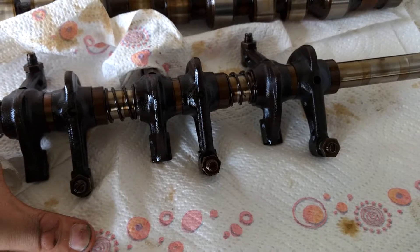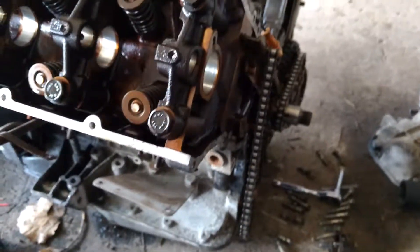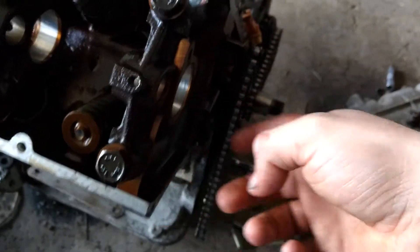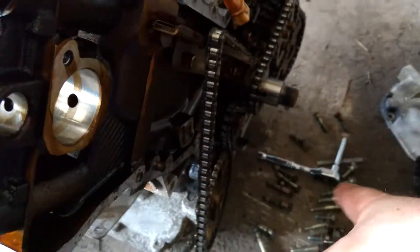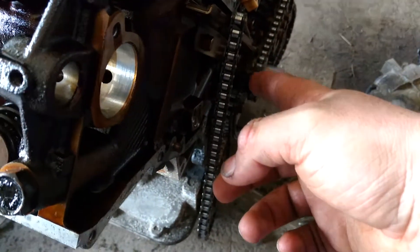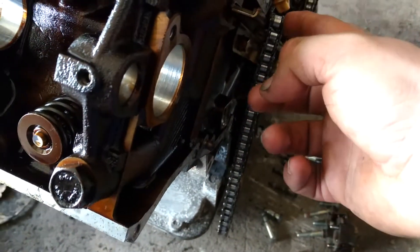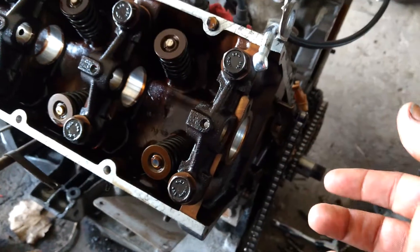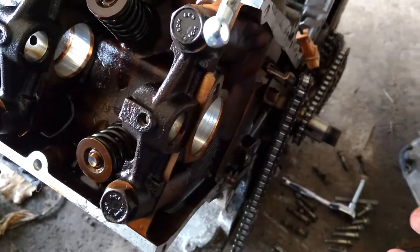Basically what you're going to do from there — I'm not saying this is the only way, just how I did it — you're going to loosen up the tensioners on the chains so you've got some slack in the chain. And then you're going to want to undo your sprocket, because the sprocket won't come off if you don't take off the tensioners. So take the sprocket off.